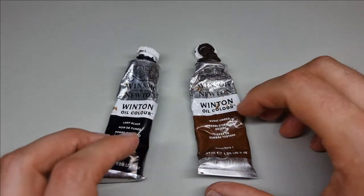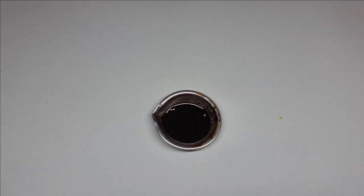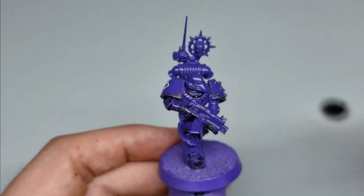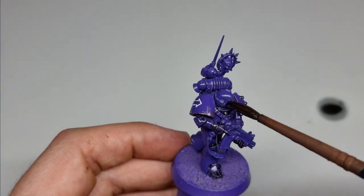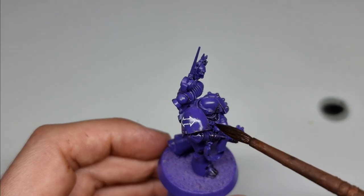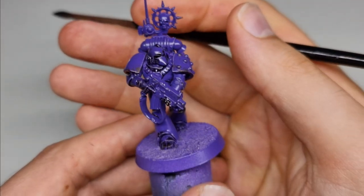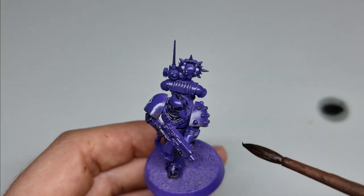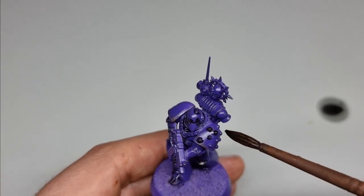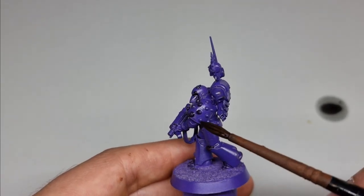Next we're going to use an oil wash — a mix of Lamp Black and Burnt Umber by Winsor & Newton. You can see how thin it is; it's a really thin wash. You could use straight black, but I wanted to take the edge off a little. You could also use a purple wash like Nuln Oil for the recesses. I like this black-brown mix because it simulates dust getting into the recesses of the armor and shades it really nicely.